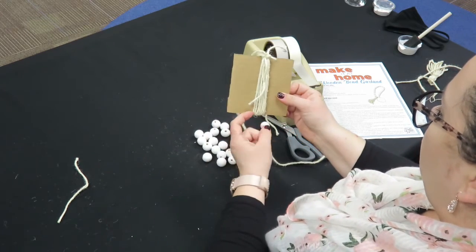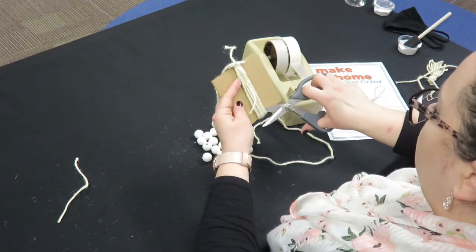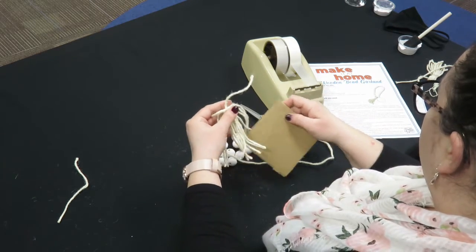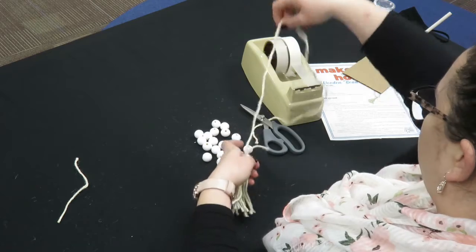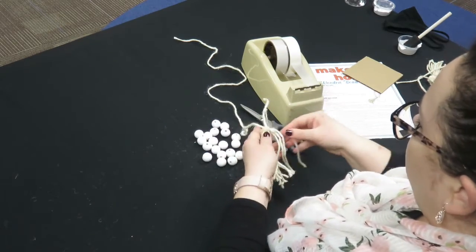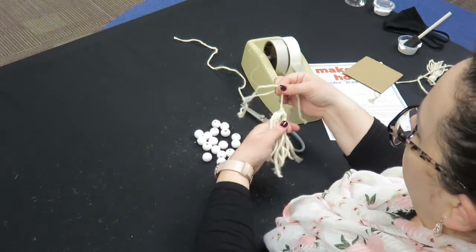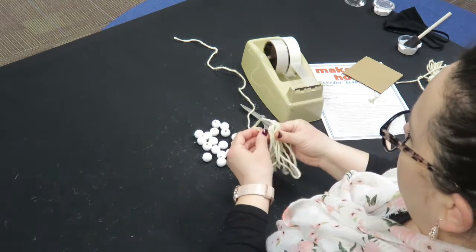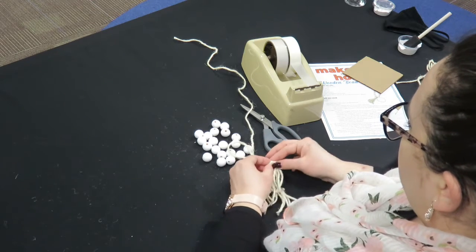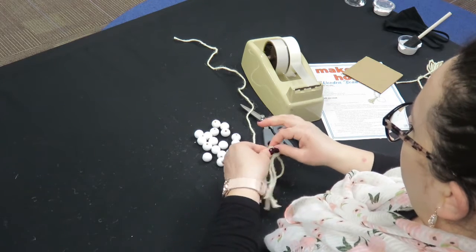Next, you're going to cut the bottom of the loop to free it from the cardboard. Take the smallest piece of twine and wrap it close to the top to create the head of the tassel — it'll look like this when it's done. Wrap it around, knot it, and cut off the extra.